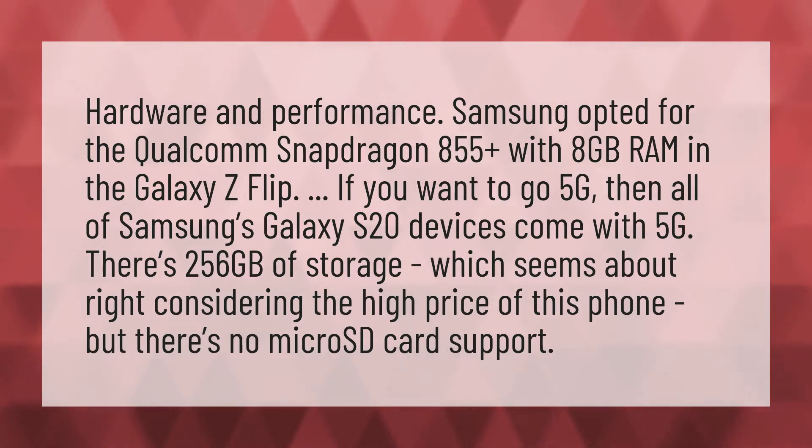Hardware and performance. Samsung opted for the Qualcomm Snapdragon 855 Plus with 8GB RAM in the Galaxy Z Flip. If you want to go 5G, then all of Samsung's Galaxy S20 devices come with 5G. There's 256GB of storage, which seems about right considering the high price of this phone, but there's no microSD card support.